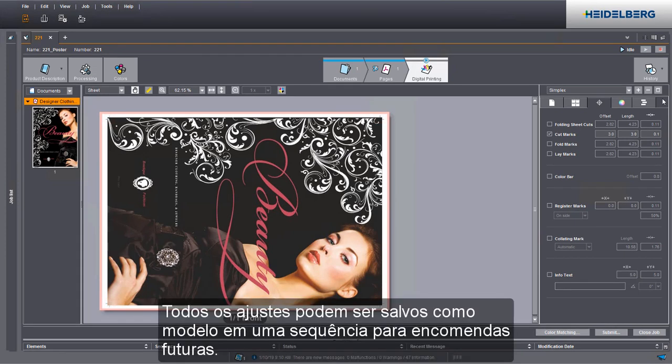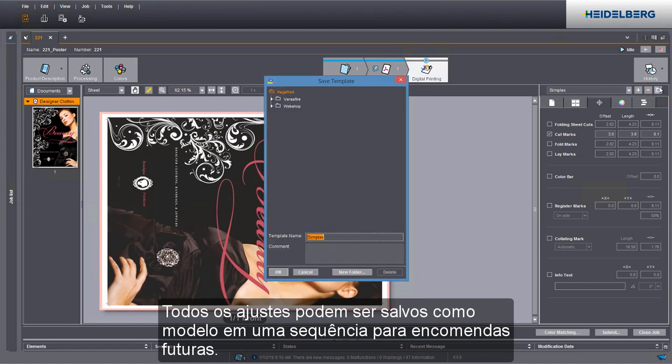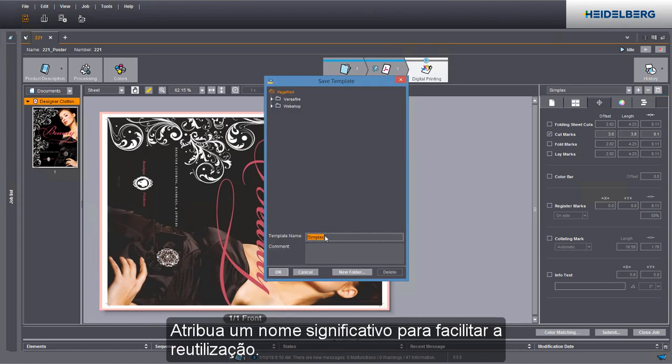You can save all of your settings as a template to use it in a sequence in future jobs. Give it a descriptive name to make it easier to reuse it.